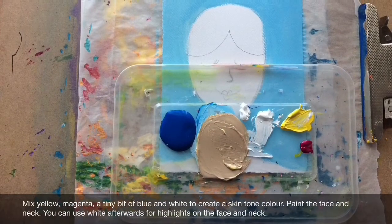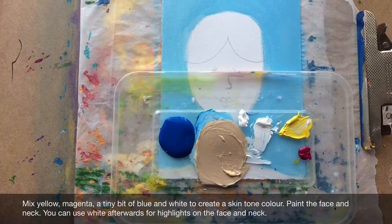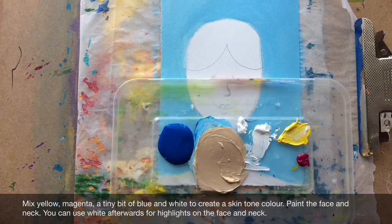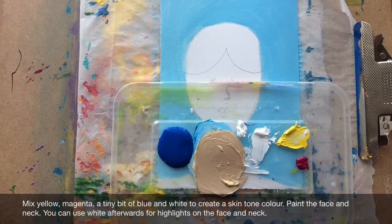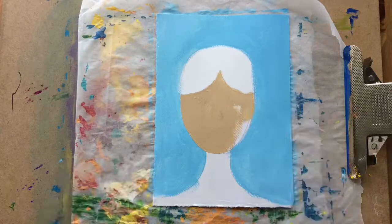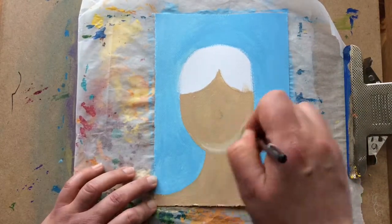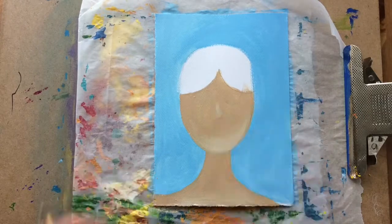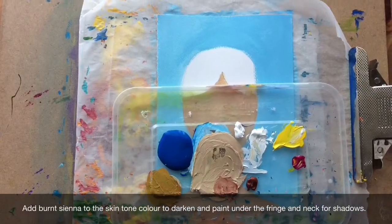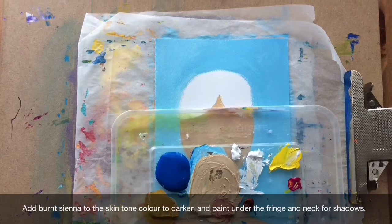Mix yellow, magenta, a tiny bit of blue and white to create a skin tone colour. Paint the face and neck. You can use white afterwards for highlights on the face and neck. Add burnt sienna to the skin tone colour to darken and paint under the fringe and neck for shadows.